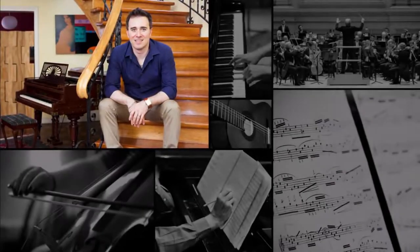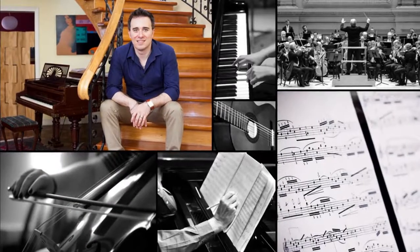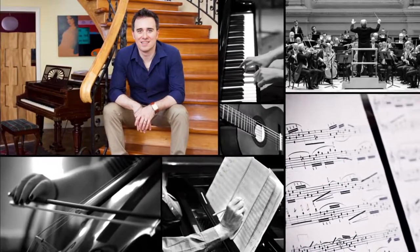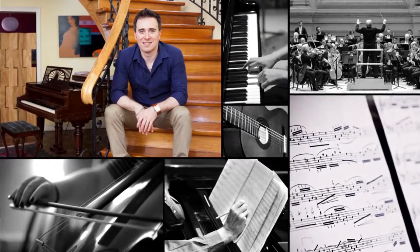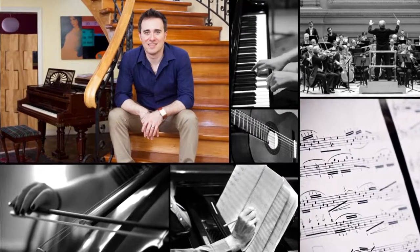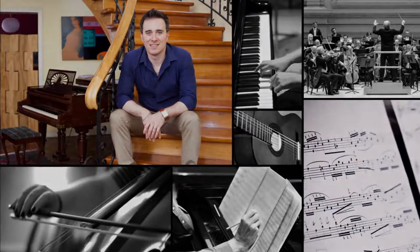Welcome to my channel. My name is Antonio Gervasoni. I'm a Peruvian composer and university professor, and this is the fourth video in my series on orchestration, which aims to introduce you to some key aspects of this wonderful art. In this video, I'll briefly explain the concept of complementary parts in orchestration.